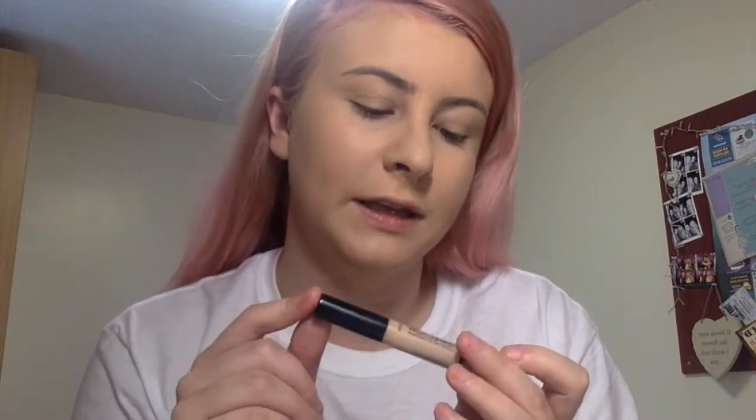Next I'm taking my Collection concealer — everyone knows it. I'm applying that on my brush sponge to cover my blemishes. Then I'm taking my Stay Matte powder, again one everyone knows about, on this Real Techniques brush, and then on another big fluffy brush just to set everything in place. I'm going to go over my concealer first.